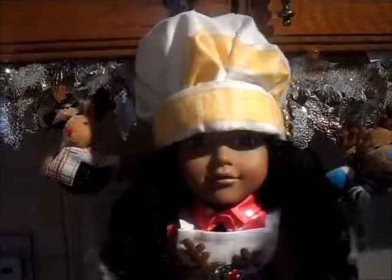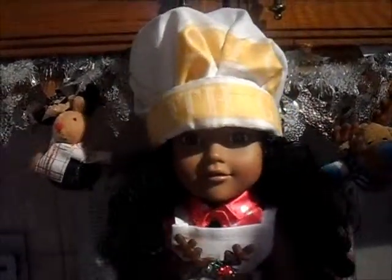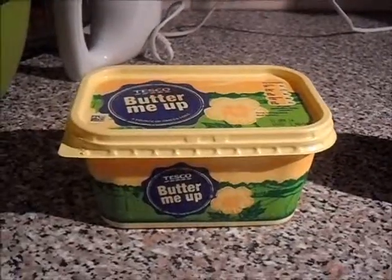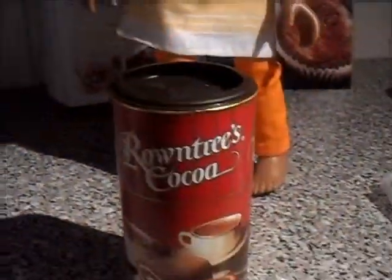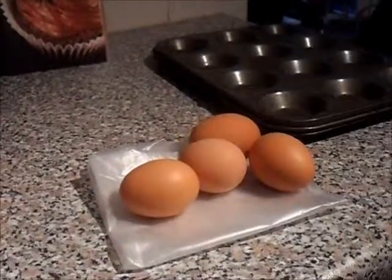Now it's time to show you what ingredients we're going to need for this. You're going to need butter, caster sugar, self-raising flour, cocoa powder, and 4 eggs.